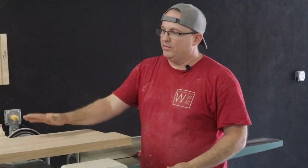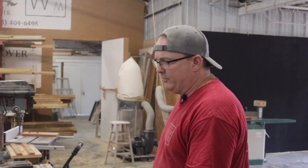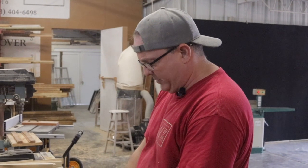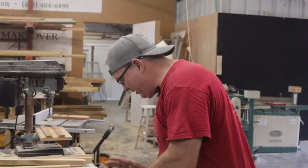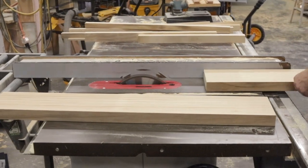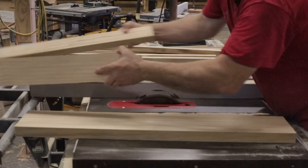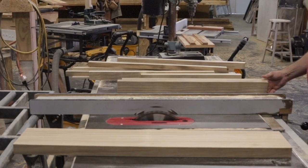Now that I've got the right thickness, I'm going to take one piece and make stiles out of it, the other piece to make rails out of it, and take that to my table saw. My height is 24 and a quarter, so I've got my shorter board here for the stiles. Stiles are usually 2 and a quarter inches wide, so I'm going to cut two stiles at 2 and a quarter. I've got my saw set already. There are my two stiles.